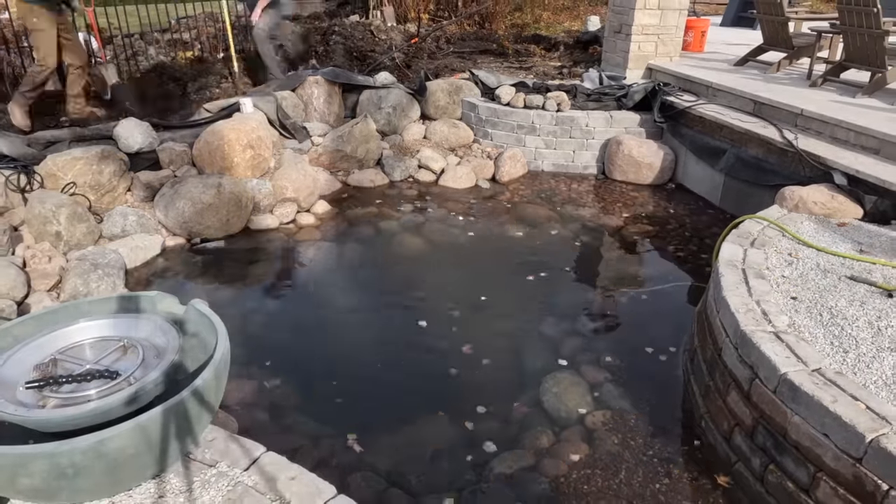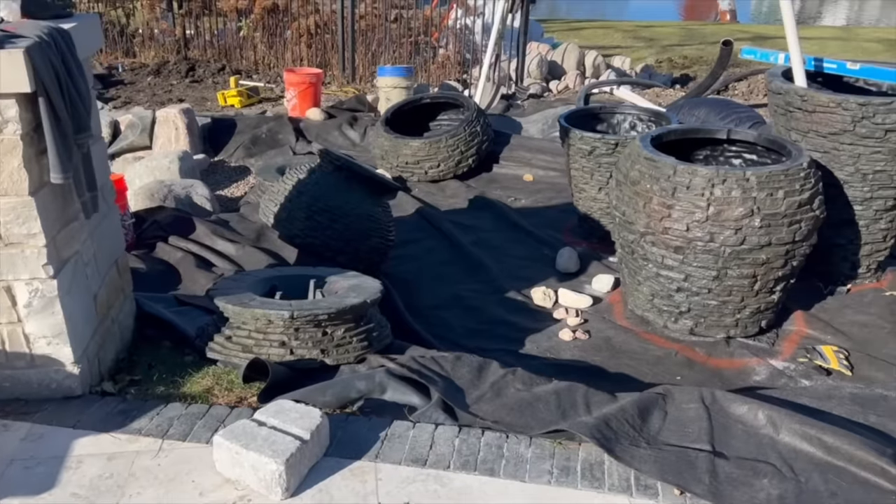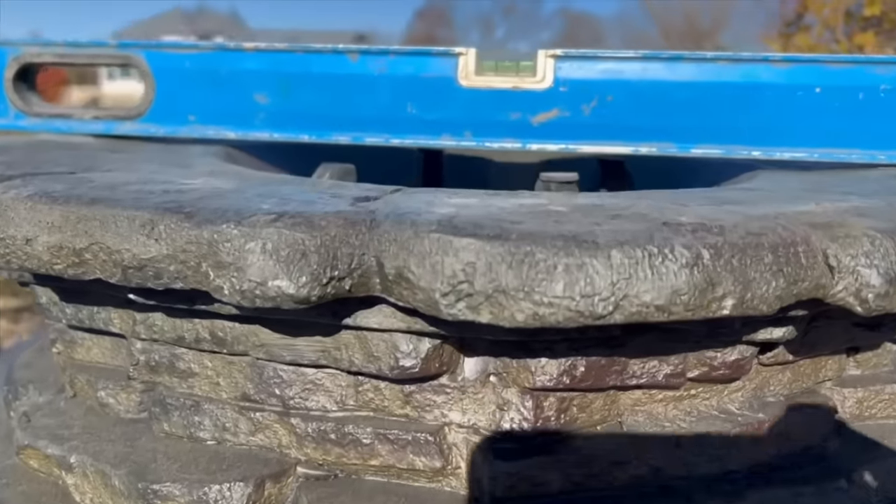We are hopefully close to finishing this job today. We probably won't be 100% done, but we're hoping to get this thing running. The only things left are getting our seam in, placing the urns — we have two large urns and one medium — playing with the heights, getting those rocks placed, leveled, plumbed, lights in, then going through with our rockwork to disguise and hide the liner. We'll probably have to come back for some detail work, but the main focus today is to get this thing up and running for the homeowners.